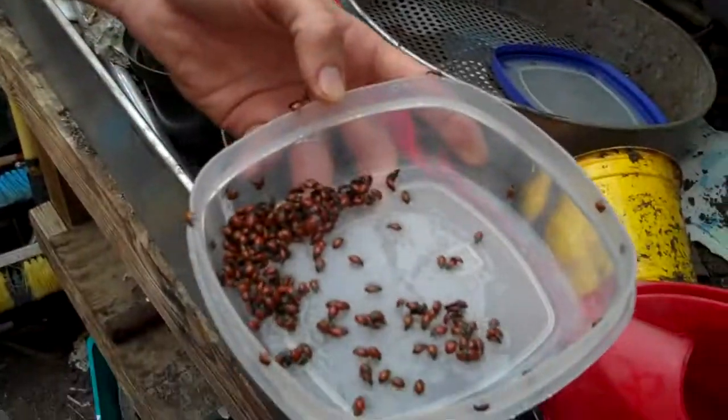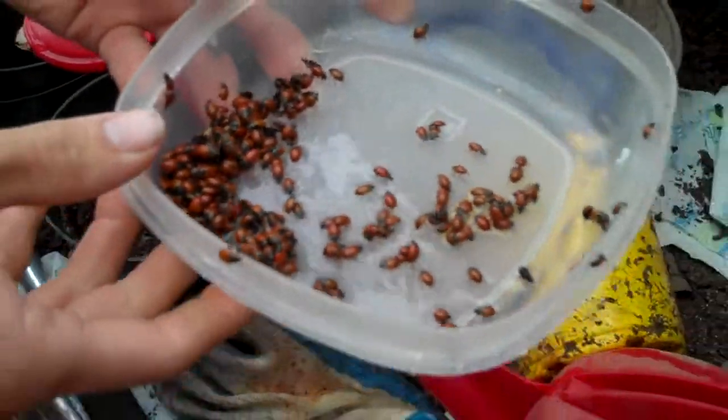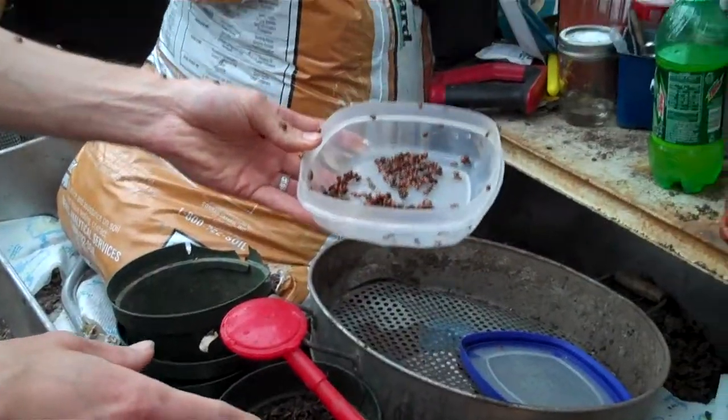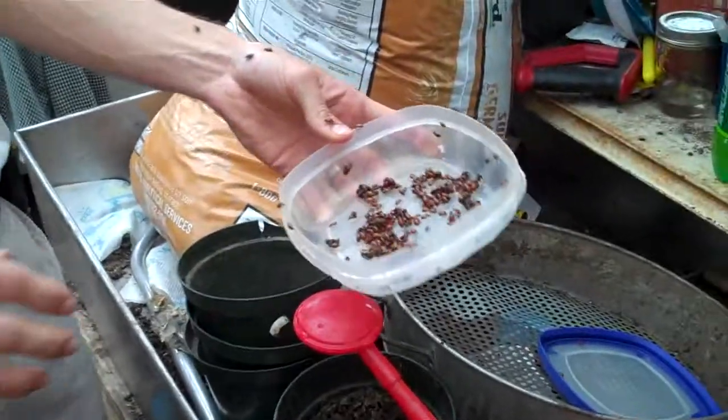These are called Hippodamia convergence. They're called convergence because they love to hang out together in massive numbers, and that's where they're collected, usually on the west coast. We have doused them — though we should have sprayed them — with some pop, that's what they say up north, and water, one part of each.